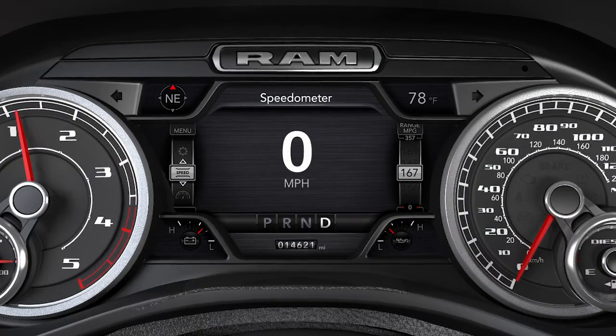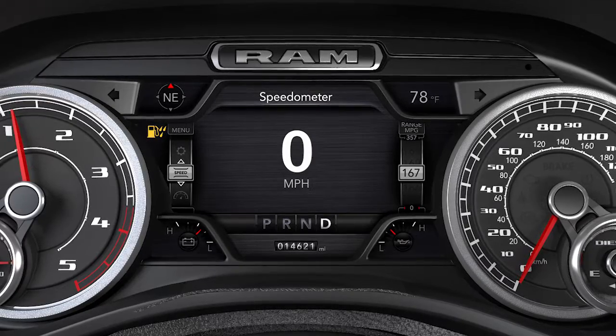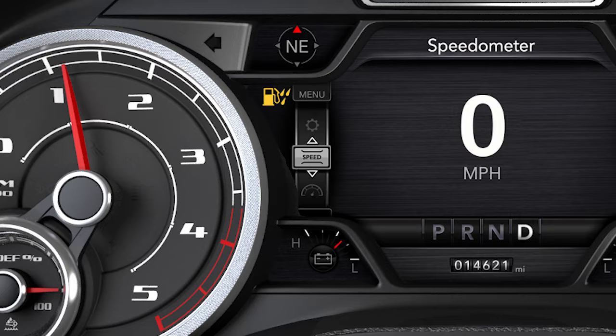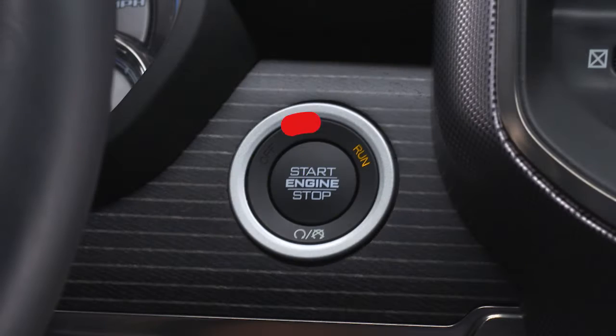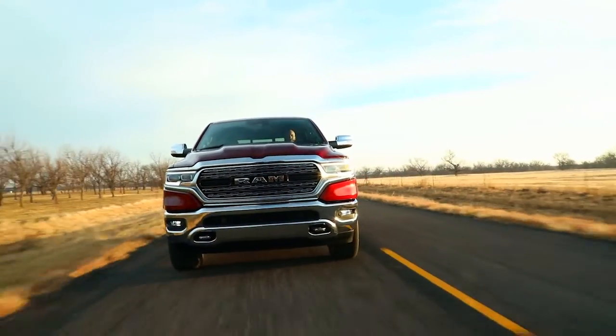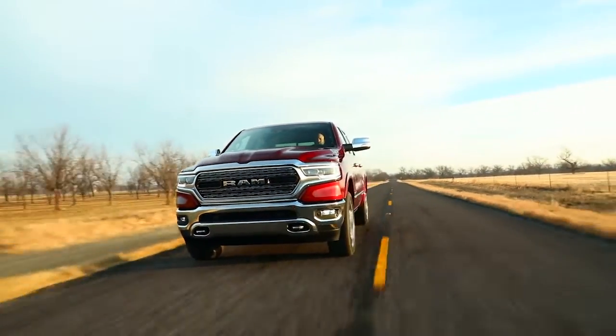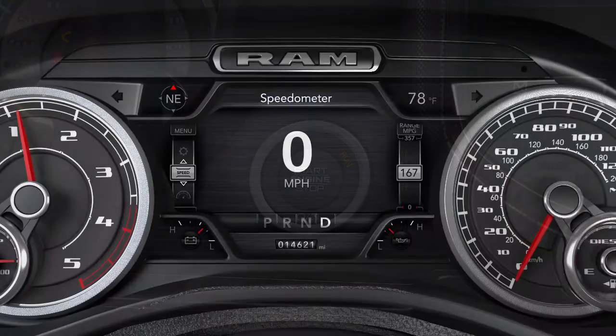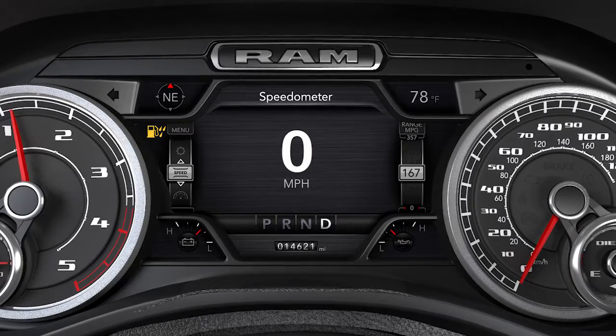The water and fuel indicator light will illuminate when there is water detected in the fuel water separator filter. If this light remains on, you should drain the water from the fuel water separator before starting the engine. If water is detected in the separator filter while the engine is running, or while the ignition is placed in the on-run position, the water and fuel indicator light will illuminate and an audible chime will be heard.